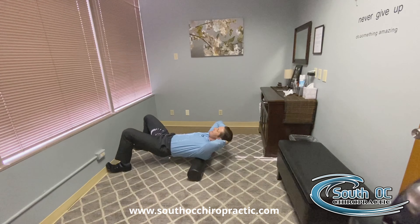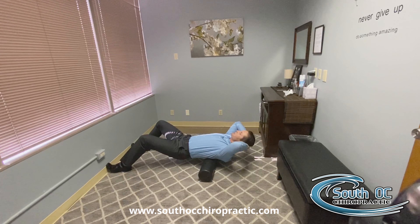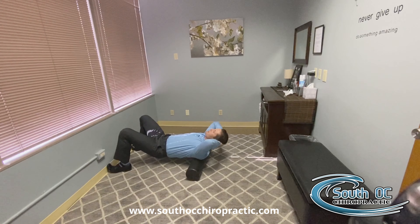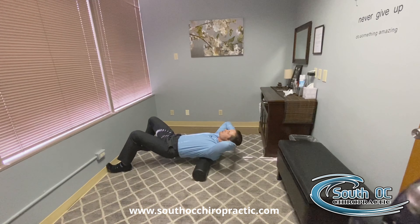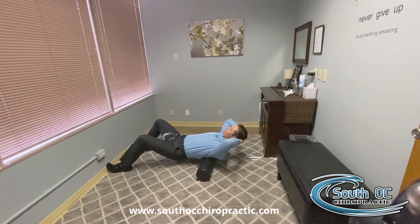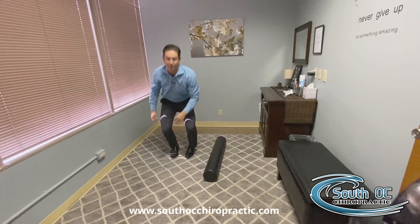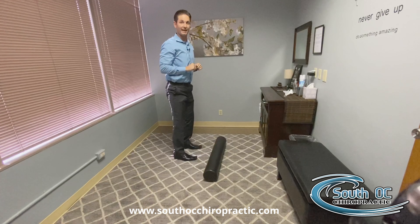You'll roll down and up, only down to this region here — not to the lower back — and all the way back up. Do that for about 10 to 12 repetitions to loosen up the mid-back. That will help drastically to reduce the stress and tension that poor posture in front of a computer can end up causing throughout the day.